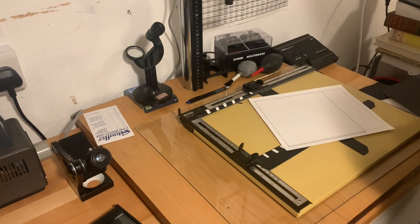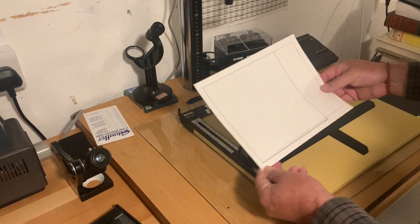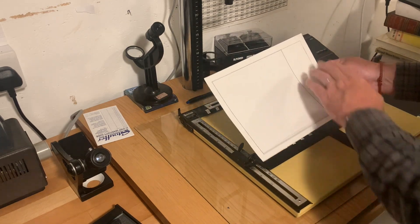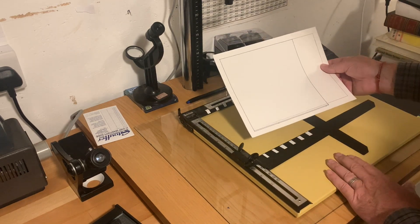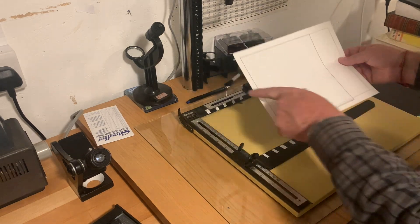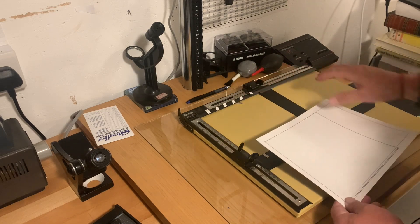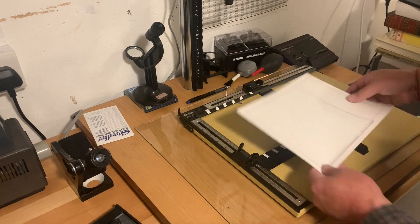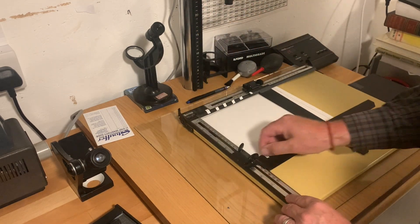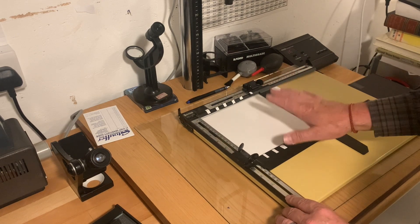I make templates. Here's a template that I've made to allow me to set up my easel quickly to different shapes that I might want the print to be — it's just an old photograph that I've drawn on. I usually move the easel around, make a print, and when I've got it just the way I want it, I then put a piece like this underneath, pop it in, and draw around so that it's exactly repeatable.